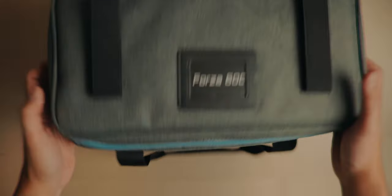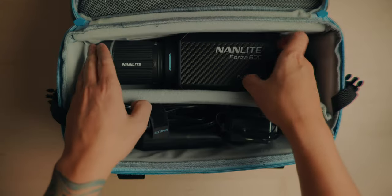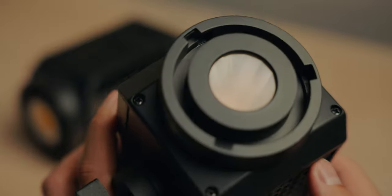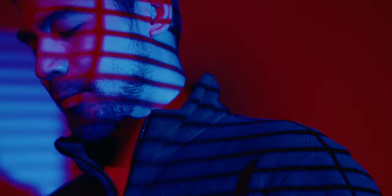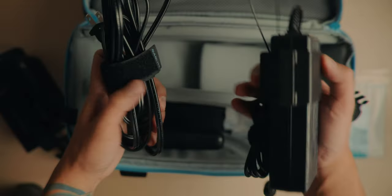The Forza 60C comes with a carrying case as usual with all the lights from the Forza series, and it comes with a full accessory kit. The reflector on this one is a little bit smaller because the light source itself is designed differently compared to your typical COB light. This is now the RGB LAC, and to make sure everything is working efficiently and giving you the right colors, they designed it this way. You get your paperwork, the light cover, the power adapter, and such.